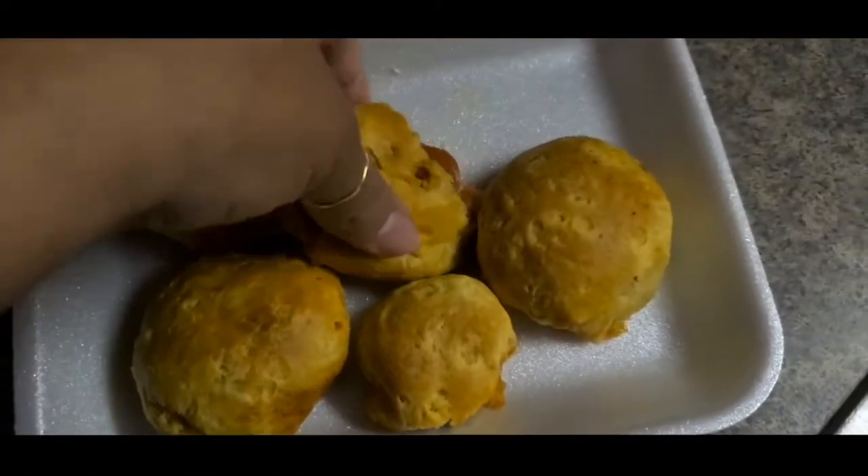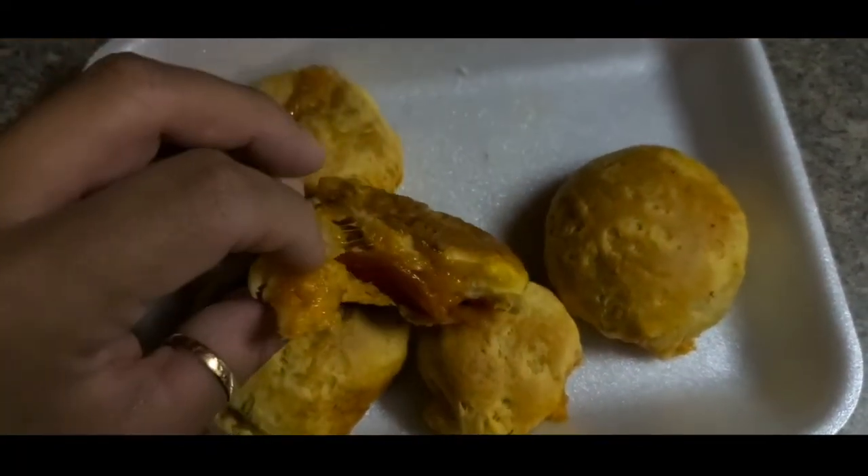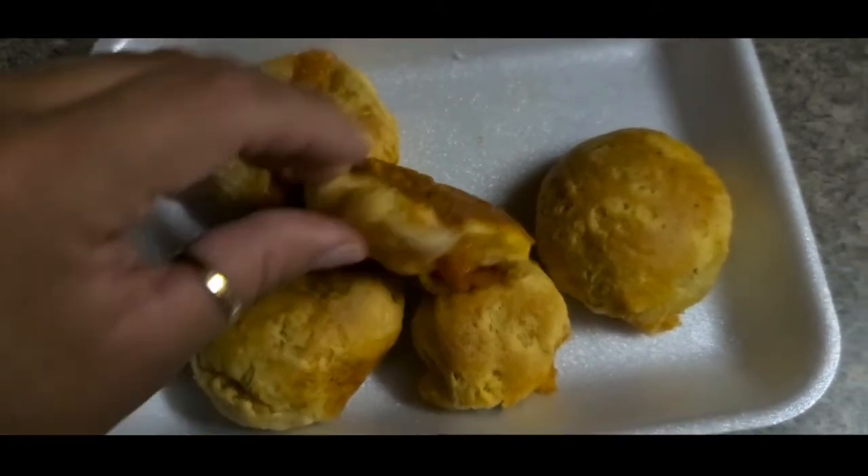Here they are all ready out of the oven. As you can see, this one broke a little on me, but they're very delicious. It's delicious!